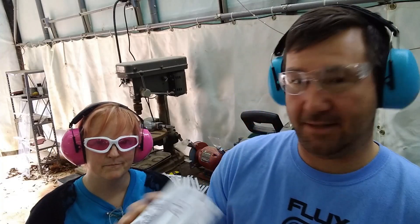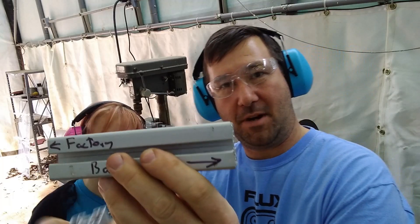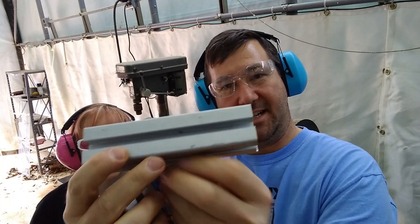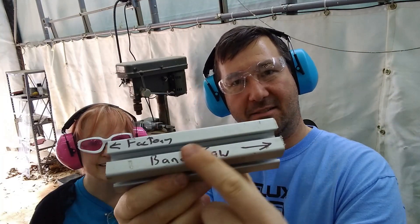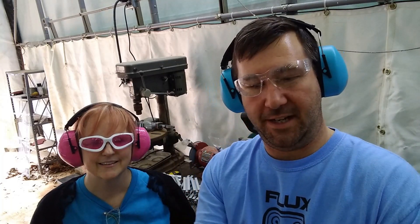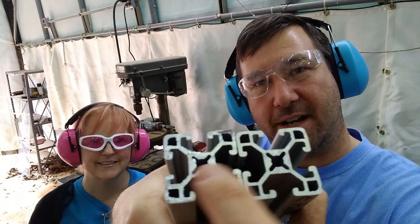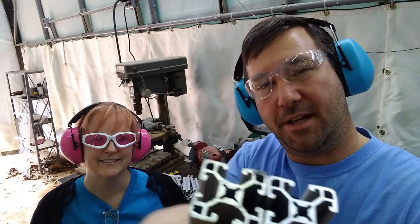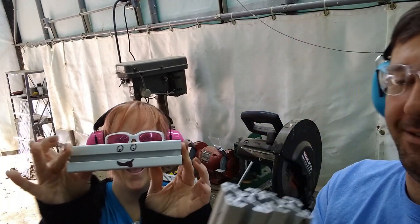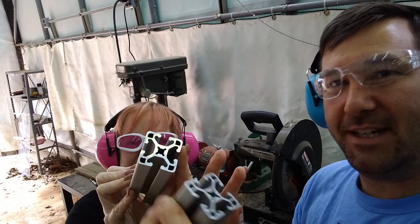So we made some sample cuts. The band saw just looks absolutely horrible — we'll put a square on it in a second. Here's a factory cut, and here is our current situation — you can see the burrs, and that's what we're trying to get rid of. But the new aluminum blade has just an absolutely beautiful cut.